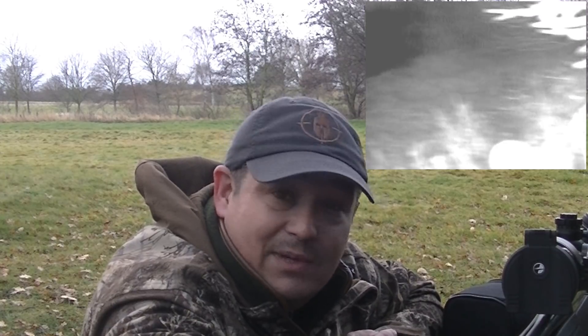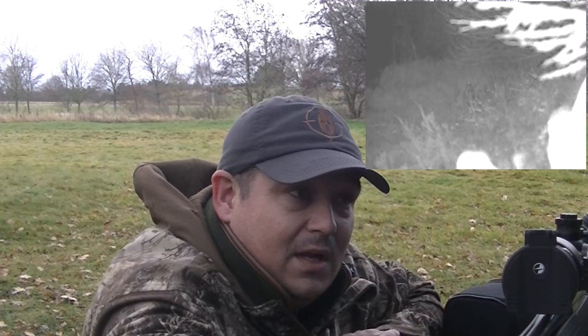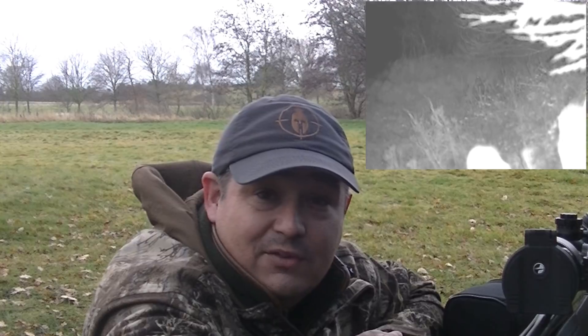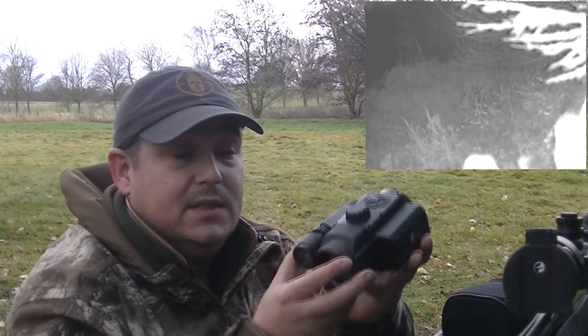Identification-wise for your targets, I'd happily shoot rabbits out to 150 yards with this unit. Foxes probably about 200 yards, because you're obviously zooming through your scope onto an actual screen. You do tend to lose some clarity of the image because you're zooming in onto a screen. The focus knob on top is accessible when mounted on the unit — me as a right-handed shooter could easily reach around and adjust the focus accordingly.